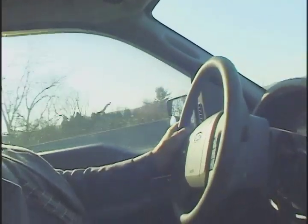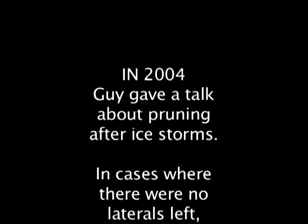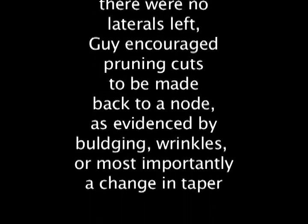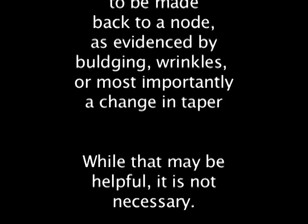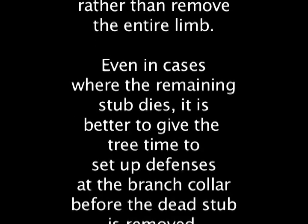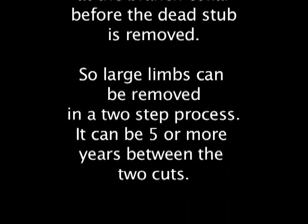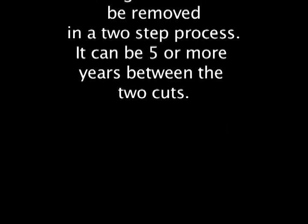It's the amount of heartwood that's exposed that's the big deal. Certainly an eight-inch cut on the stem is going to expose a lot more heartwood than an eight-inch cut further out the branch where it's at a node. In cases where there were no laterals left, cuts should be made back to a node as evidenced by bulging, wrinkles, or most importantly a change in taper. I prefer to leave a stub cut anywhere on a large limb rather than remove the entire limb — even if the remaining stub dies, it's better to give the tree time to set up the fences at the branch collar before the dead stub is removed. Large limbs can be removed in a two-step process with five or more years between the two cuts.